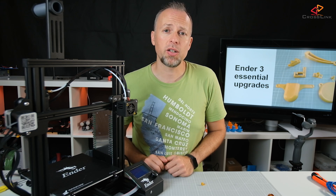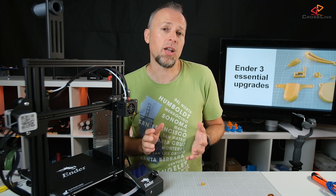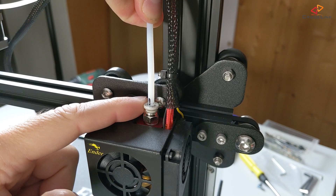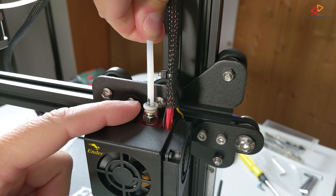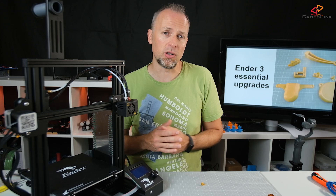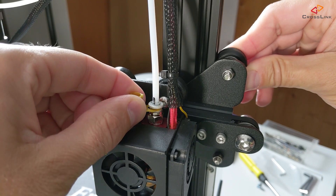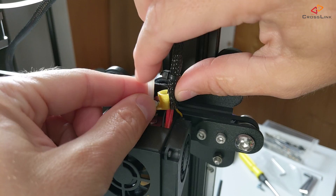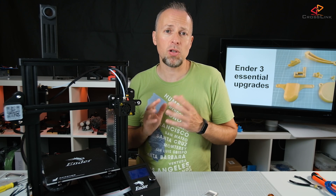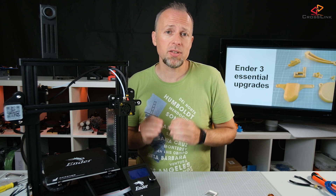The second upgrade also addresses this PTFE fitting issue to prevent the upper PTFE tube from coming out. The PTFE insert has a little ring that you can push down to release and pull out the tube. This ring moves up and down when the extruder retracts filament, which can cause the PTFE tube to come out of the fitting even faster over time. To prevent this, you can print a little spacer clip inserted between the ring and the fitting to prevent the ring from releasing the PTFE tube. These two upgrades alone can already massively improve the long-term printing reliability of the Ender-3.